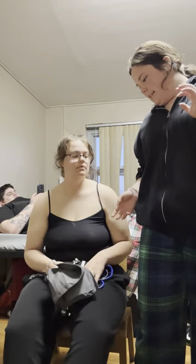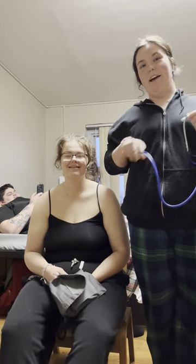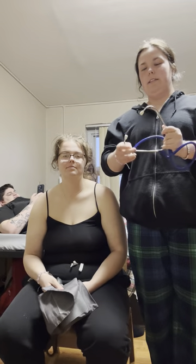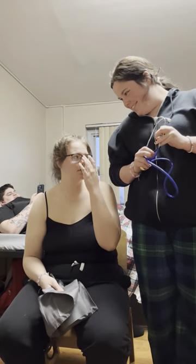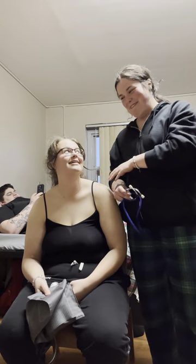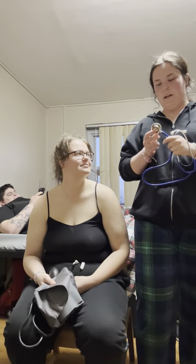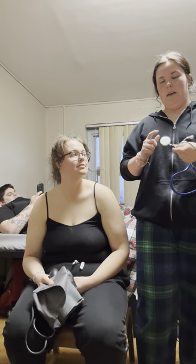First I'm going to take the stethoscope and describe its parts. There are the ear pieces, which you stick into your ears to hear the sounds. Then there is the binaural stem, which is the metal part. And then the binaural spring. And then this is the tubing, the blue part. And then the stem connects to the chest piece.